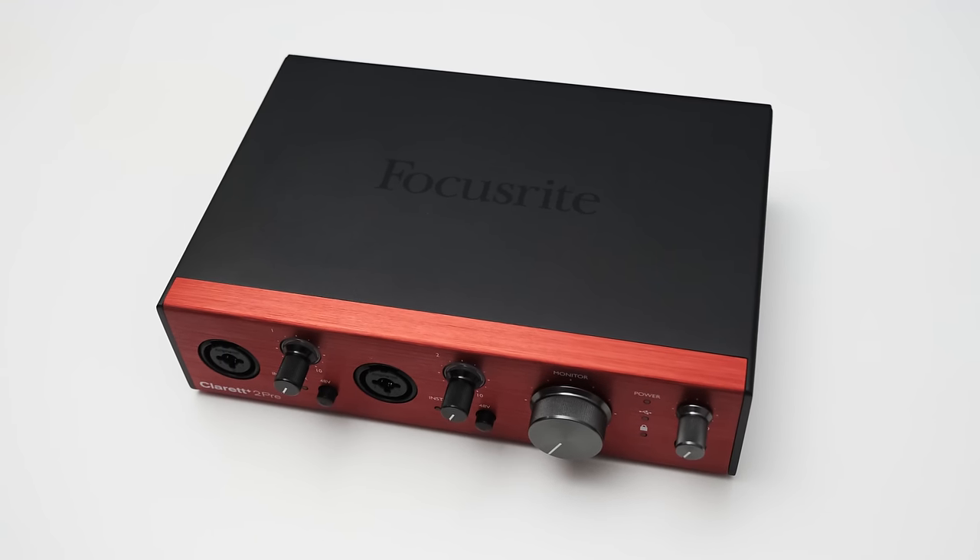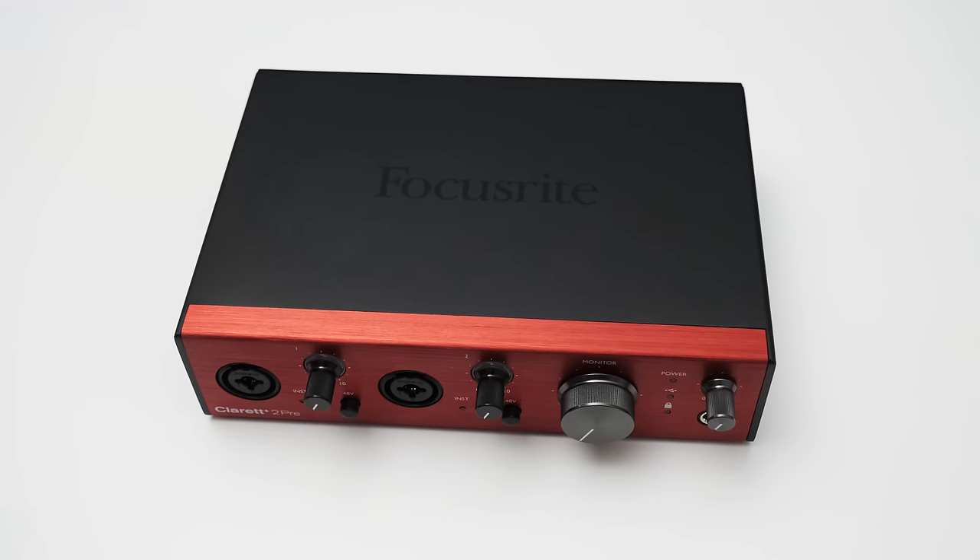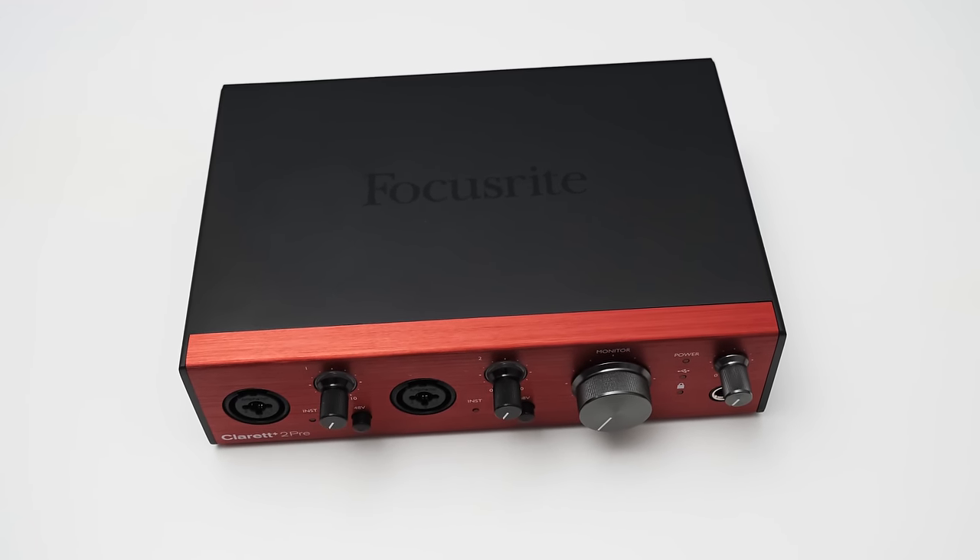I have to say that the Claret Plus 2 Pre is a very nicely built interface with an excellent audio performance. The only downside I currently see is price. The original Claret 2 Pre USB was sitting around $400, and back then I thought it was a pretty good spot. Since then, Audient also released the ID14 Mark II with a similar performance and feature set, and this makes the $500 price tag a bit hard to swallow. The Claret Plus 2 Pre delivers great audio quality with high dynamic range, very low distortion, low-noise preamps, and all the features you expect — you have to decide if the excellent audio quality and features are worth it for you. Subscribe for more audio interface reviews, give this video a thumbs up if you enjoyed it, and I'll see you in the next one.